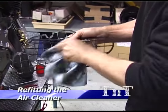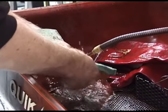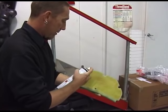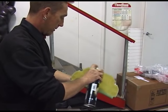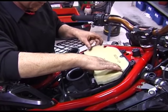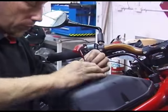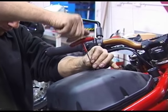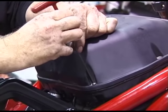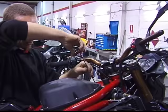Before we can refit the air cleaner element it must be cleaned. If it is heavily soiled it must be first cleaned in a suitable solvent. You should check the filter for damage and replace if necessary. Then wash the filter with a good detergent and allow it to dry. Now spray the inlet side of the filter with a good filter oil and work it into the foam. Refit the lower filter screen, then the filter element followed by the top screen. Refit the air box lid starting with the central bolt, then refit the two front air box mounting bolts.